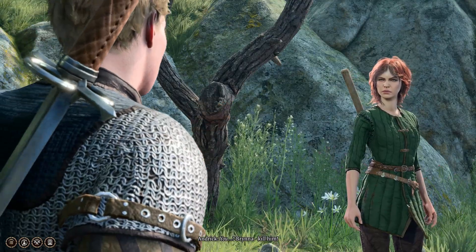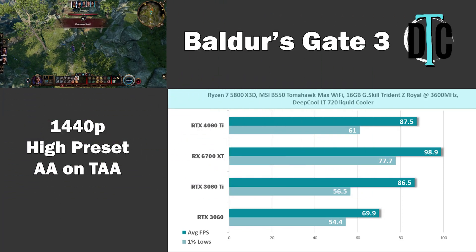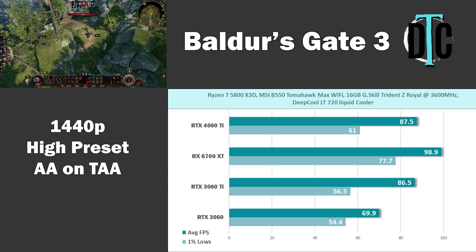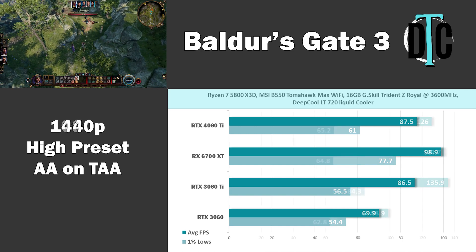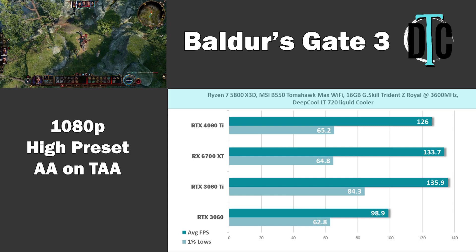I recently added Baldur's Gate 3 to the lineup since it's a newer title. At 1440p, the 4060 Ti was beaten by the RX 6700 XT, which also had much better 1% lows. The 4060 Ti achieved 87.5 FPS average with 61 for the 1% low. At 1080p, the 6700 XT won again, joined by the RTX 3060 Ti in beating the 40 series card. Overall, all cards tested gave a very smooth experience with this title.